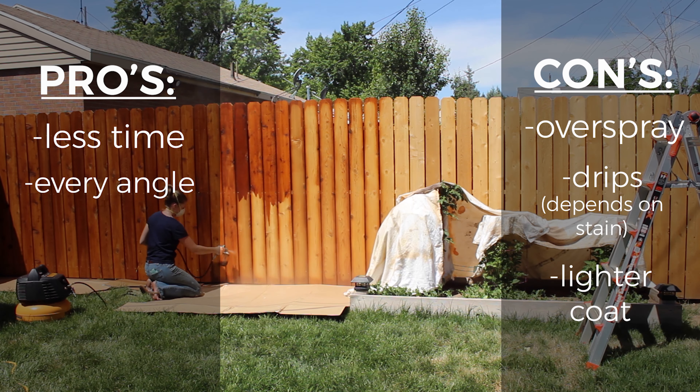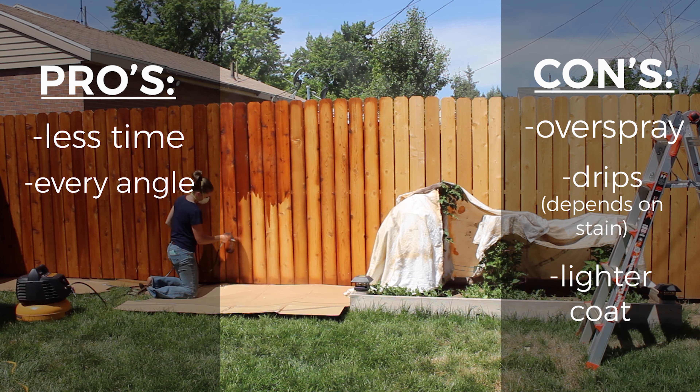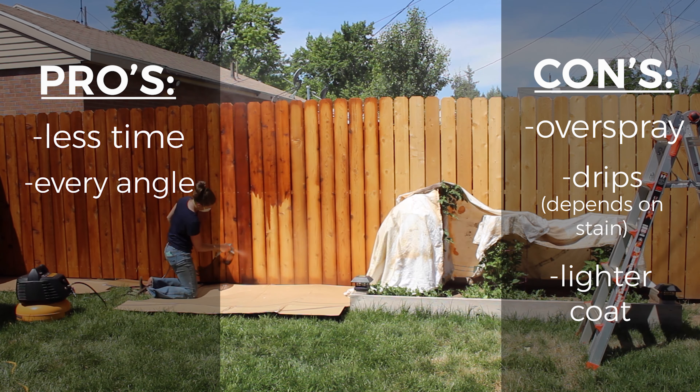If you do want to see my full video on how I stained the fence with a sprayer, you can find the link below in the description.